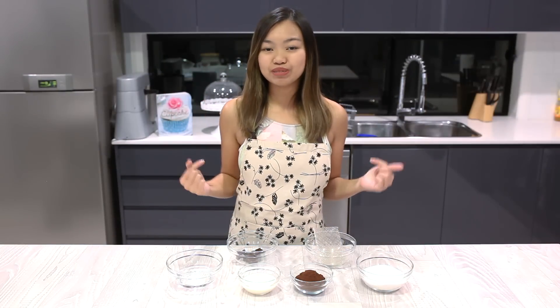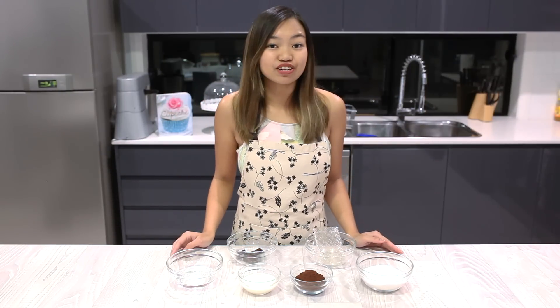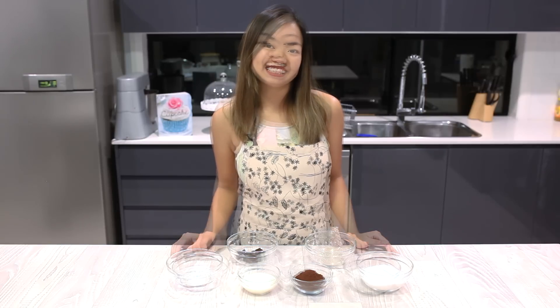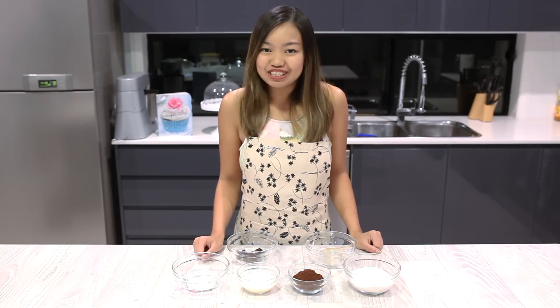Hey guys! Welcome to Cakework. I'm Isabel. Recently this mirror glaze has been trending online, so I thought it would be a good idea to share it with you guys. The good thing about this recipe is that it's actually very simple to make. So let's begin!